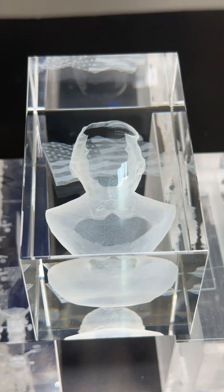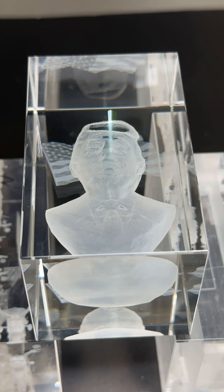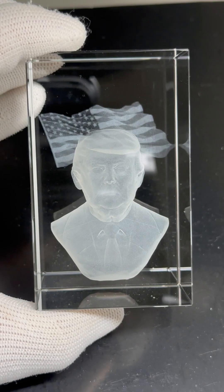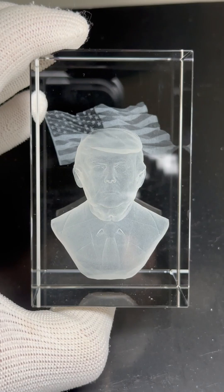In laser subsurface engraving, the most notable distinction between green and UV lasers is that green laser spots are larger and engrave faster, while UV laser spots are finer, allowing for more precise and detailed engraving. Now, let's take a look at their engraving results.